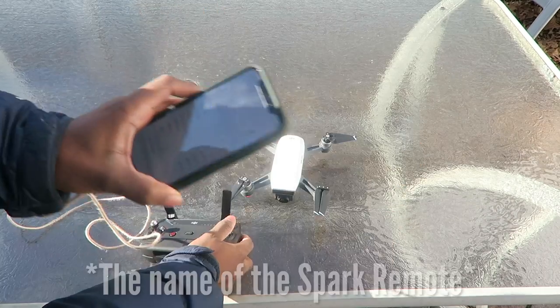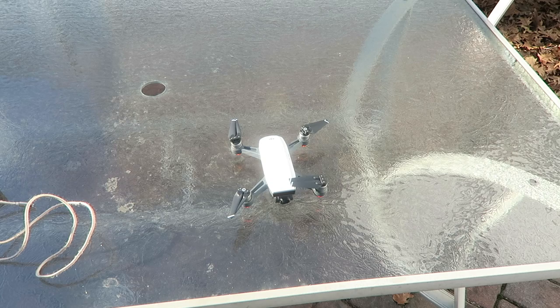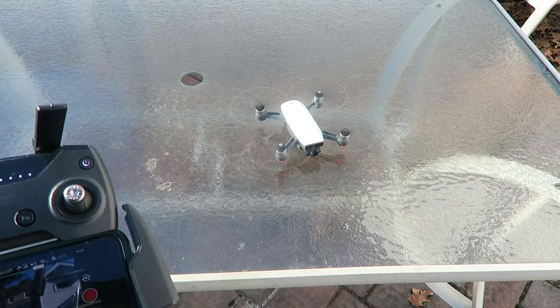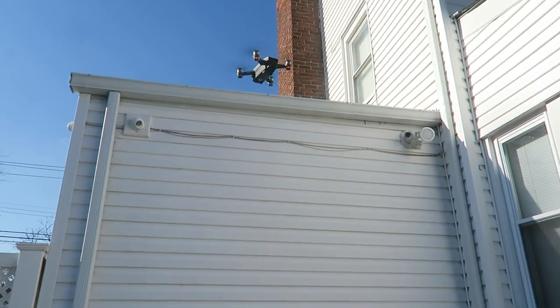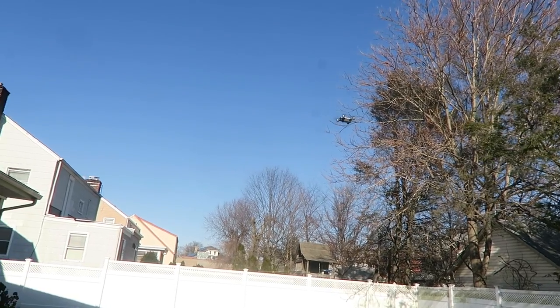I'm connected to the DJI Spark — the controller shows 'Spark RC.' I think we're all ready to go. All I have to do is slide to take off — and there we go! As you guys can see, I'm flying the drone. I can control it, send it all the way up, and bring it back down. You can also see what's going on up in the air from the camera feed.